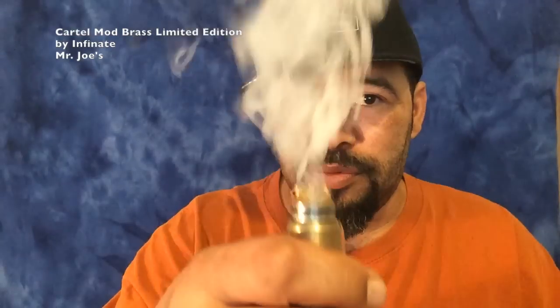It's a dual parallel coil, 28 gauge, 4 wraps, rocking 0.3 ohms — that's a bad boy right there. Let's put the specs together and have us a vape.